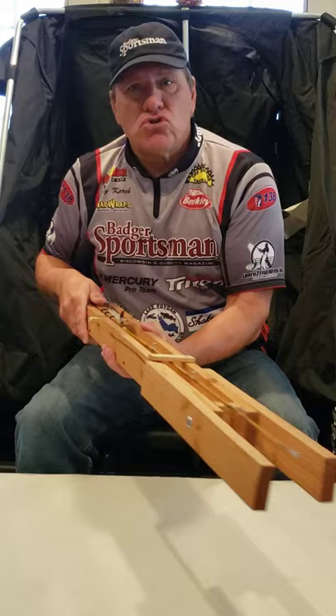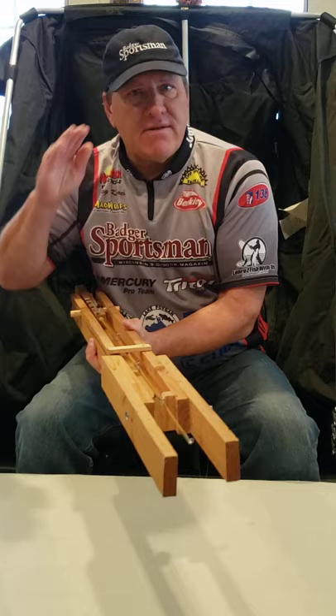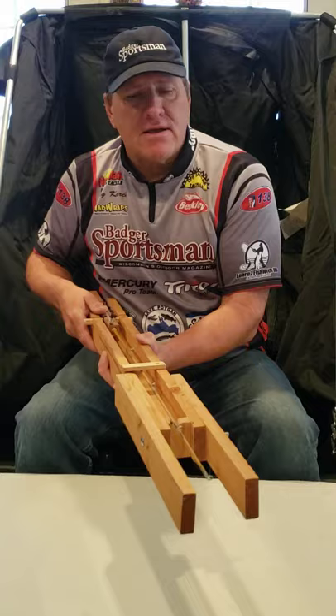Just to show you that tip-downs can be very effective — I've caught a lot of perch, crappies, even bluegills using minnows on these. Biggest thing is, by the time the rod tip gets down, make sure you set the hook. If not, they'll most likely get away. Just another way to set up multiple tip-downs and catch fish. This is Greg Karch with Learn to Fish with Us.